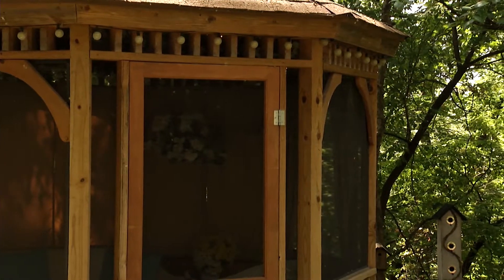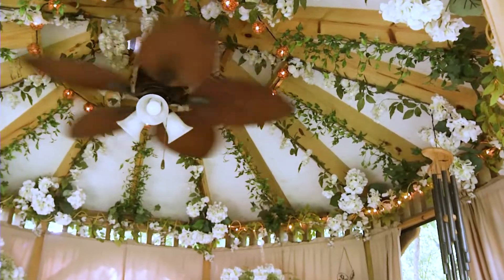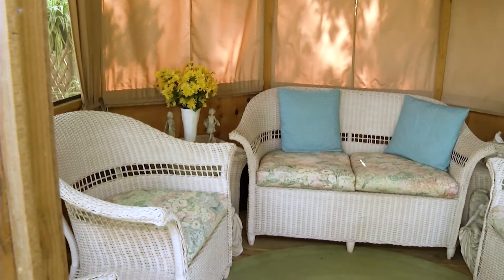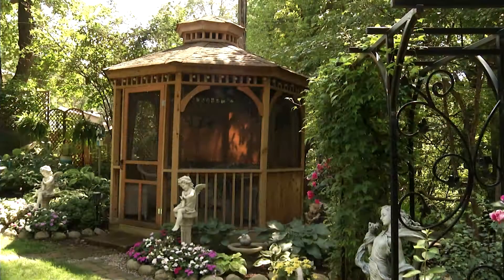So then, who decorated it? Linda designed and decorated the inside. Of course, I did the work and she told me what to do. Inside is just like another room, so it was decorating a room, basically.